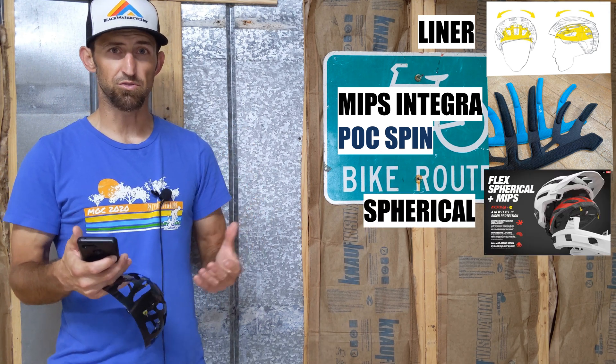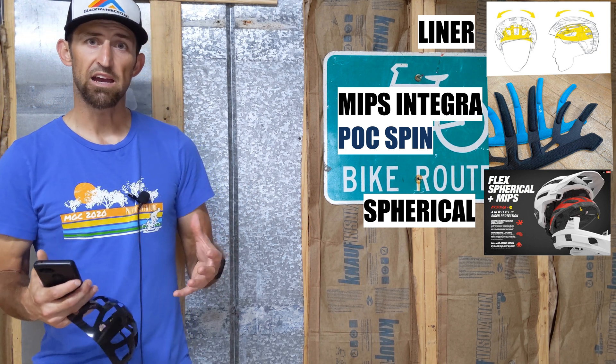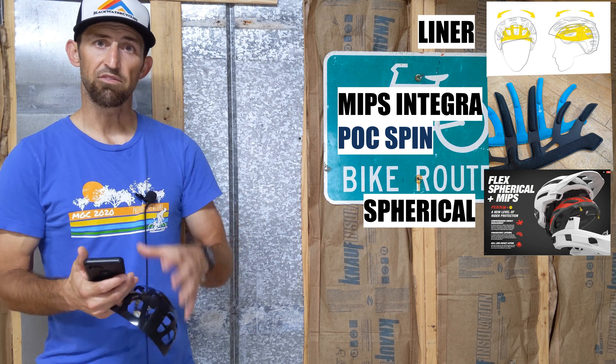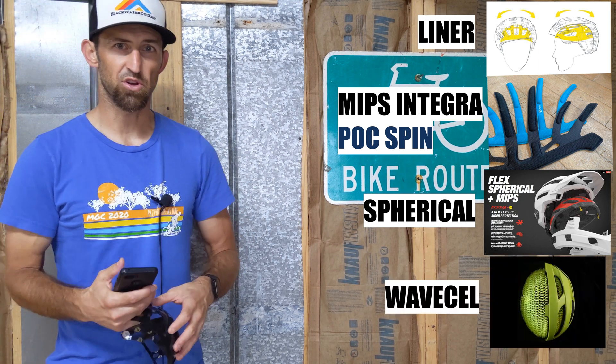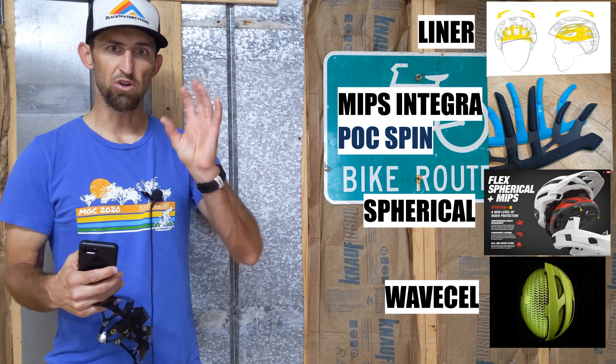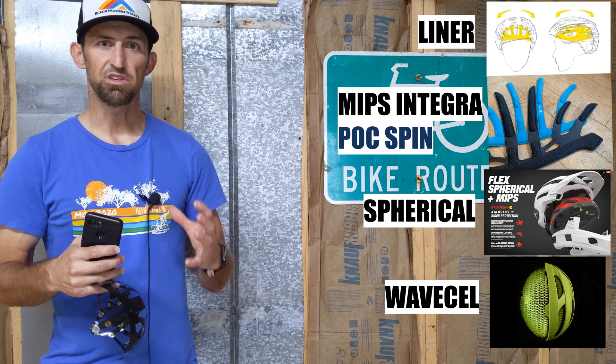There's also the spherical design, which is what Giro uses, where the helmet is actually two halves — the top half rotates around the bottom half. Bontrager has what's called Wave Cell, which is a rubberized material on the inside of the helmet also designed to give way on impact.